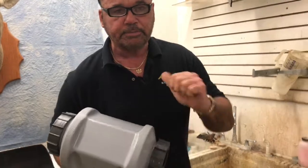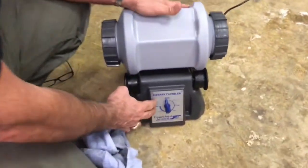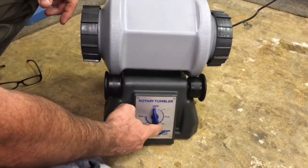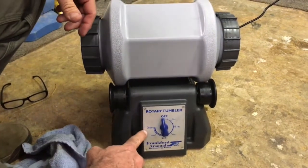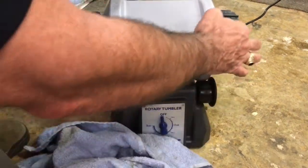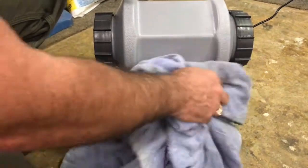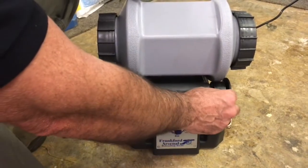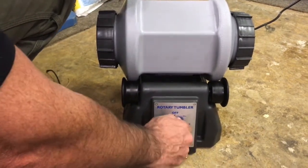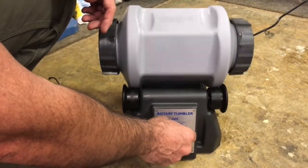I've got one of these Frankford Arsenal wet tumblers. I set this down on it and set it for one, two, or three hours — I usually do it for an hour to an hour and a half. Watch out because this will leak sometimes and get a little wet and just spin. That's why I always dry it off real good. You can get some skateboard traction tape to put on it — I've seen guys do that and it works great. But if you just keep it dry it'll work. We'll come back in an hour and get this off.